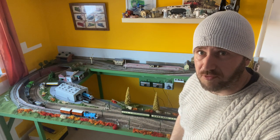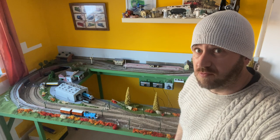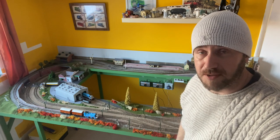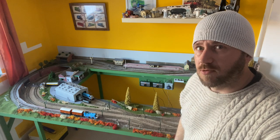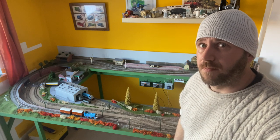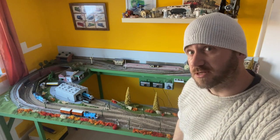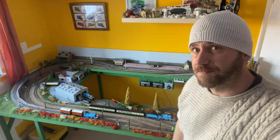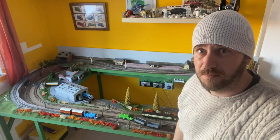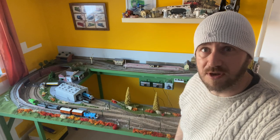Back in the summer my son asked for a model railway. After some negotiating with his sister to swap bedrooms, he finally had enough space to build something. To give me a brief of what he wanted, he wanted the East Coast Main Line meets the Island of Sodor. So how did I get to this? Well, let's go to the very beginning.